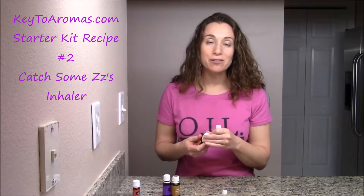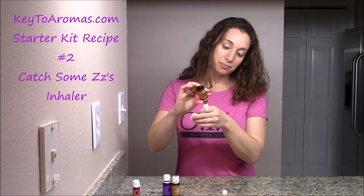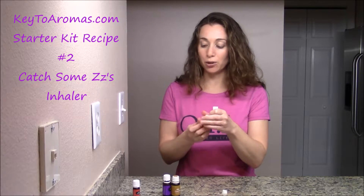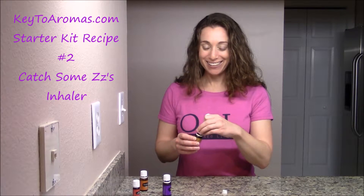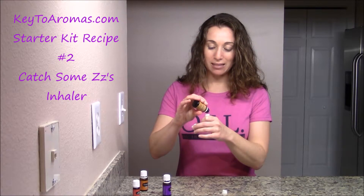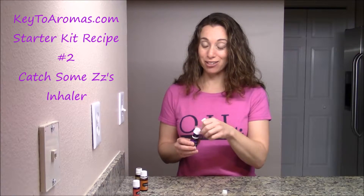With the wick on the inside, you can put between nine to 15 drops of essential oil in. I'm going to start with three drops of cedarwood, making sure that it's on the wick. I'm also going to add some copaiba, and finish it off with some lavender.